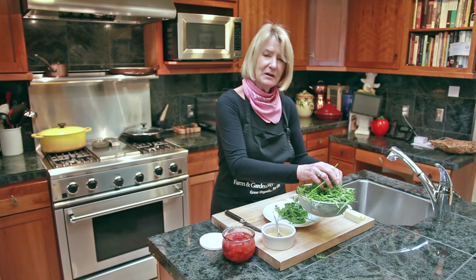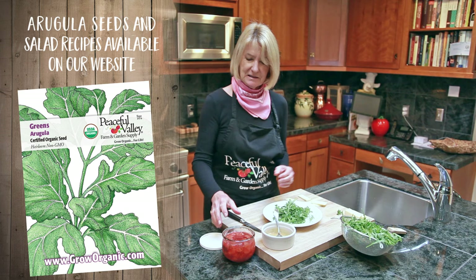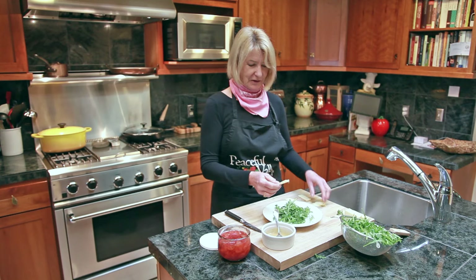Arugula, also known as rocket, is a green with a very nutty flavor. It's really good with a vinaigrette that has either plum, raspberry, or mango in it, and then topped off with some assertive cheese.